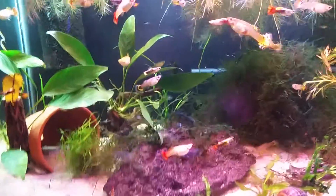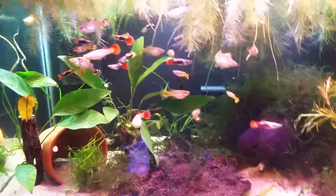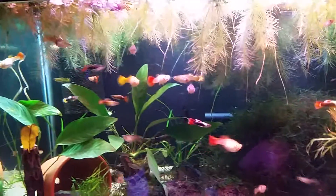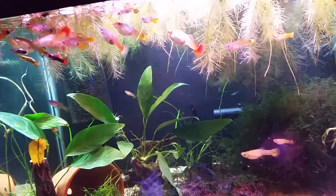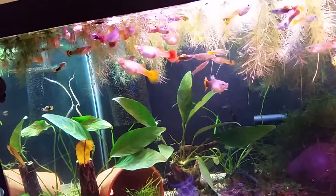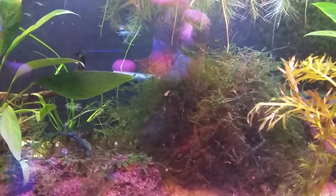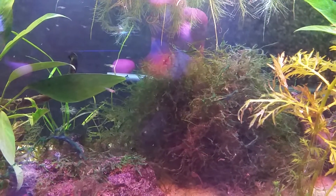Sorry for the glare - see if we can see the male betta but he's not coming out. Actually when I stick my hand in here he comes out, but this time it's not working. All I got is attacked by guppies! So yeah, they're doing great, they love it in there.